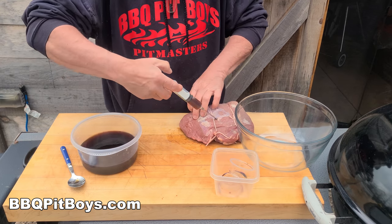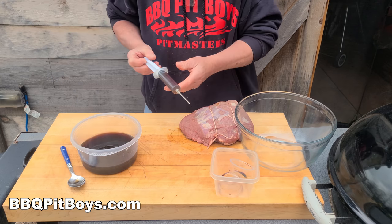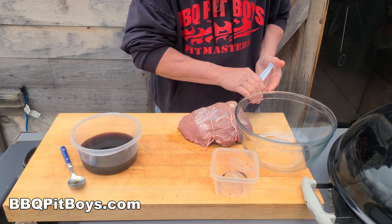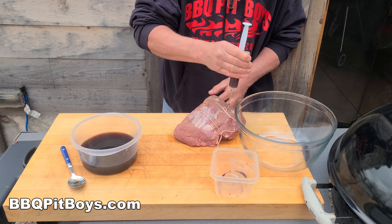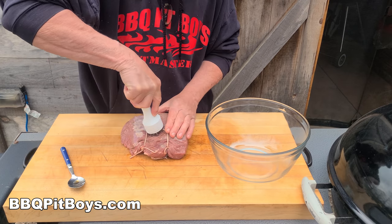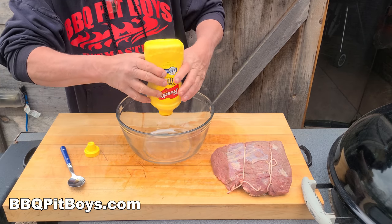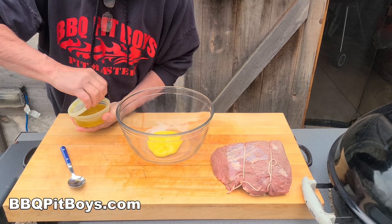The top round roast is a relatively inexpensive piece of beef, and the reason is it's fairly tough. It comes from the round portion — the rear upper leg portion of the beef cattle — and that does a lot of work, so it's lean and tough. To get it moist and tender, you need to cook it slow. It takes time to get it tenderized.